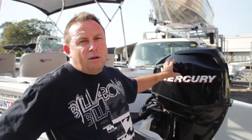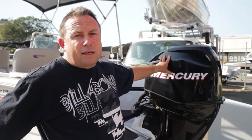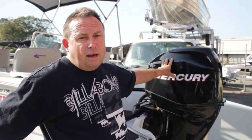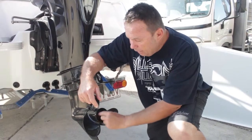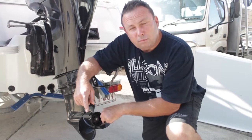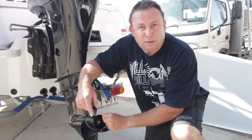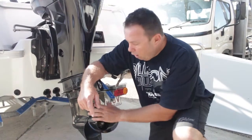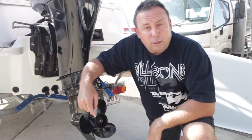Here we have the outboard. I like to make sure that I start it before I leave home to make sure the battery isn't flat, that it pumps water, and that everything's intact. One of the big things you need to make sure is that your locking nut's tight and the tabs are bent over so it can't undo. Other outboards have a shear pin — make sure it hasn't got any damage. I always like to spin it to make sure nothing's been caught in there.